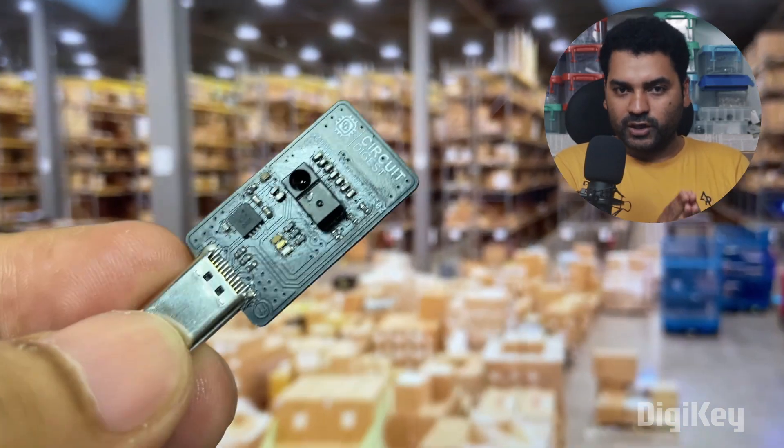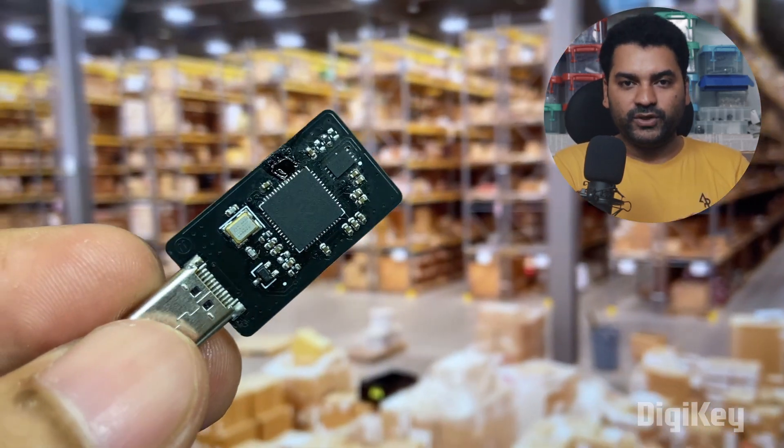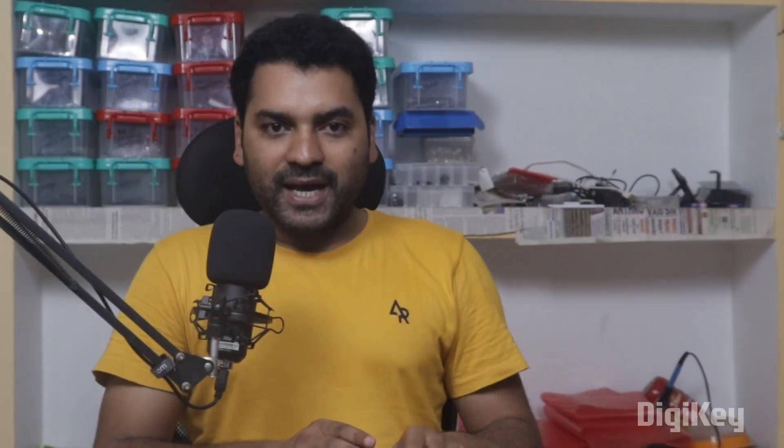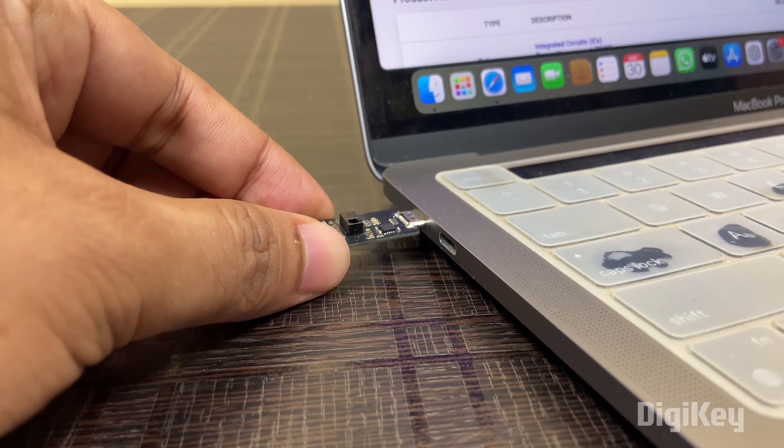To make this project small and compact, I have designed a PCB for it — a kind of module in which the microcontroller unit, sensor, voltage regulator circuit, external flash memory, and Type-C connector are all integrated in one. And this module will directly connect with your computer, no need of any cable or wire.